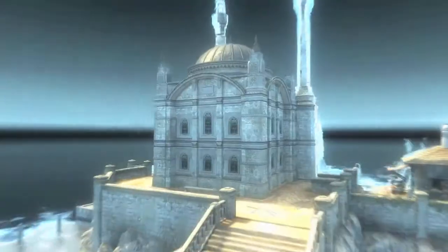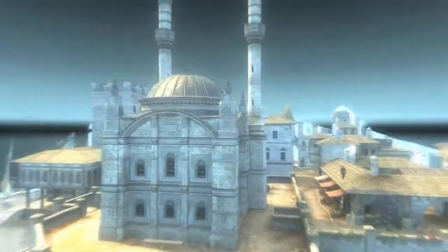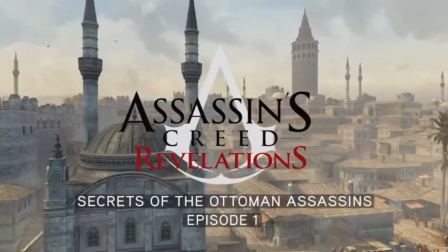Welcome to Constantinople, an interesting place to be an assassin. Here, we have our ways of doing things.